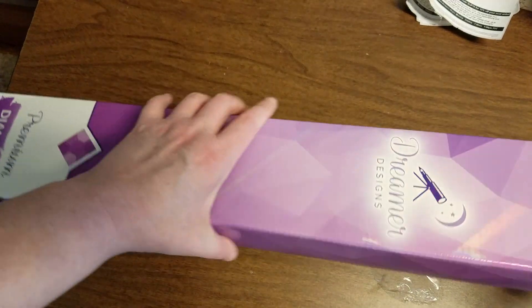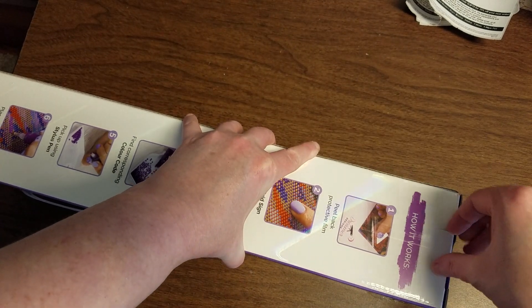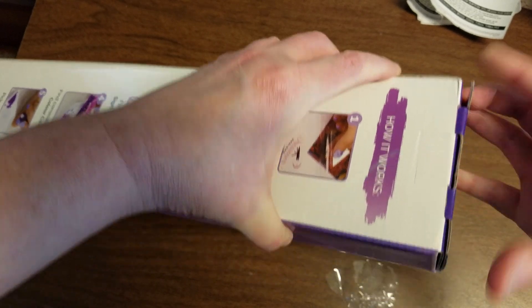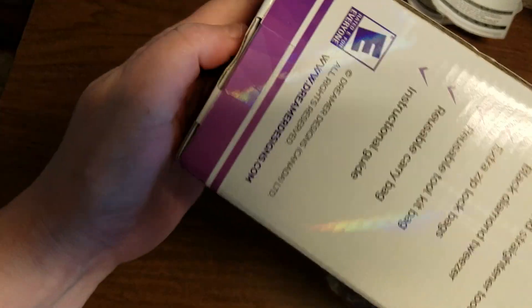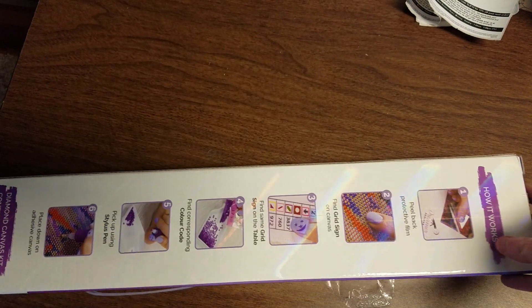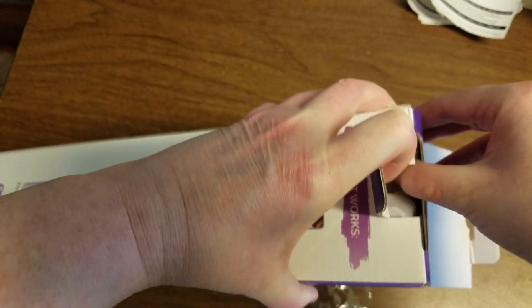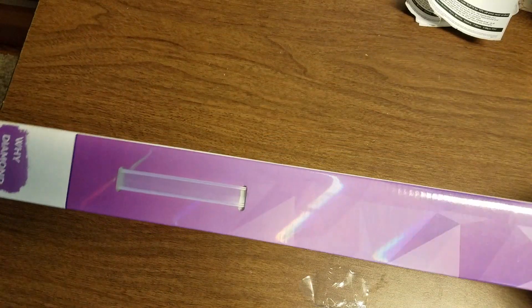Alright, hi everyone! I got my Dreamer Design 2.0 in. I already unboxed it, got it out of the box, got all the plastic out — and they really don't want you into this. Okay, I have to be smarter than the box. There we go! I know several people have done unboxings, I wanted to see how they were.